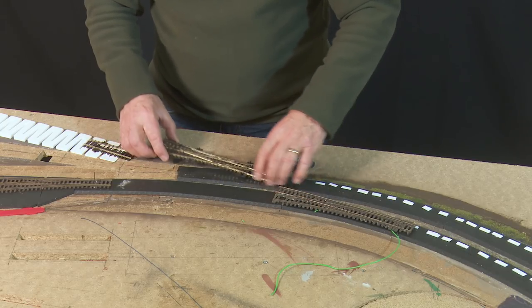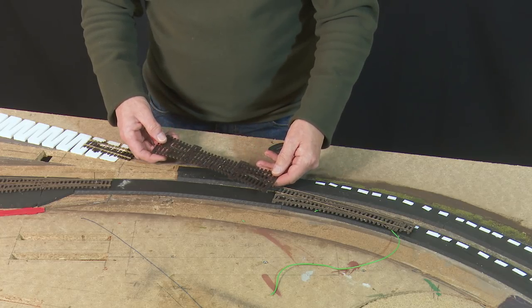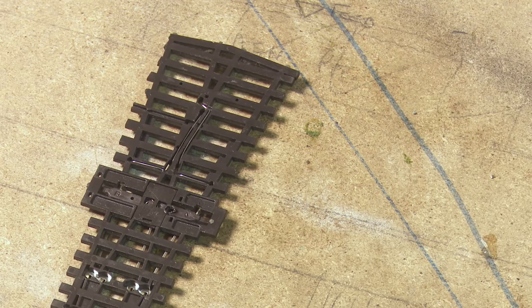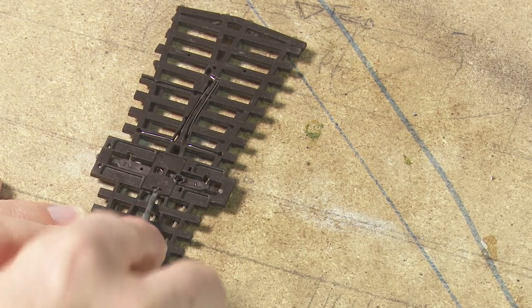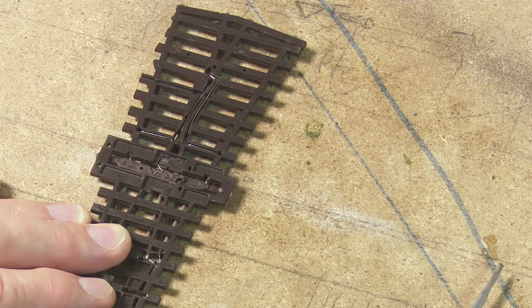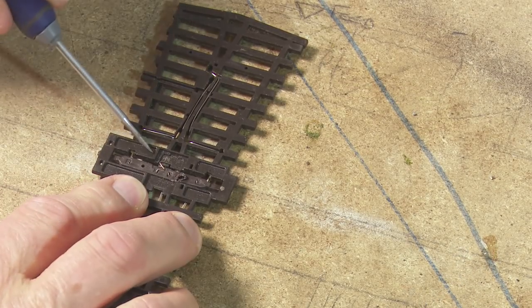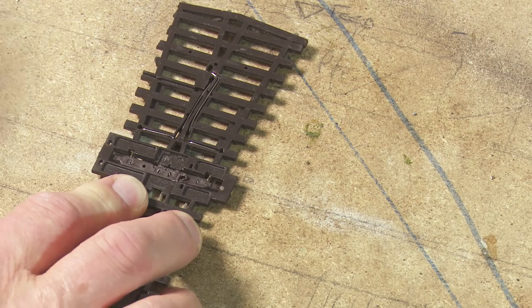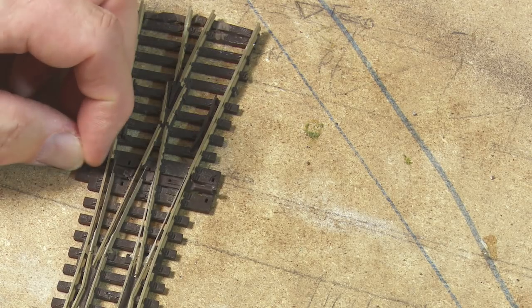With these double slips, I remove the springs. If you're using Tortoise point motors, they recommend removing the springs from all double slips and points. You just get the little cap to spring off — there it goes. There's the spring underneath — flicked away — then pop the little cover back on and we're good to go. Easy.